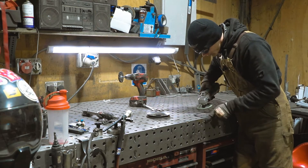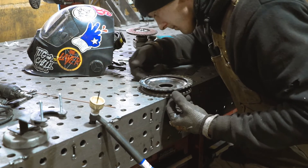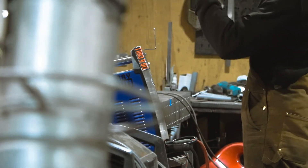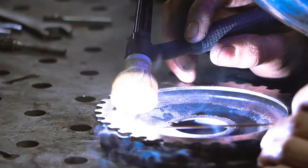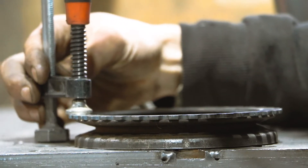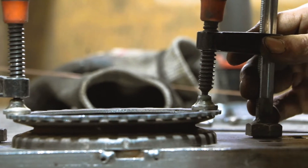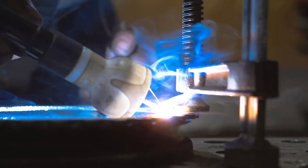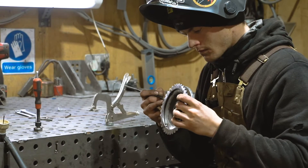Ed's working on our jig table, which is perfectly flat and square — you may see it in other videos we do. He's using special clamps that attach to the jig table to hold the workpiece flat and square whilst he's welding. For now Ed is just tacking the trigger wheel on, and he's going to confirm that it's perfectly central and square before final welding.